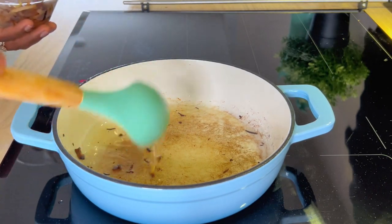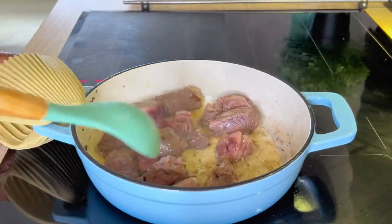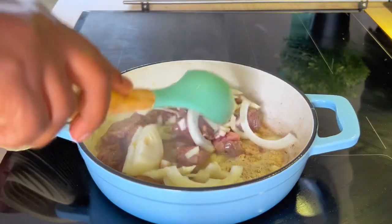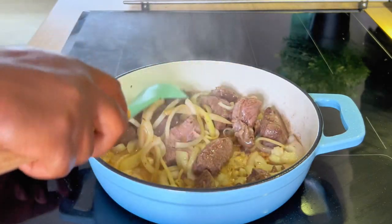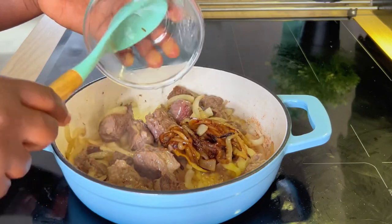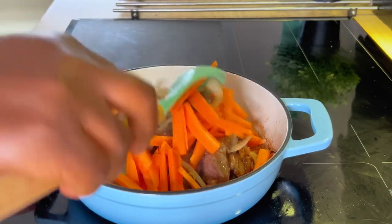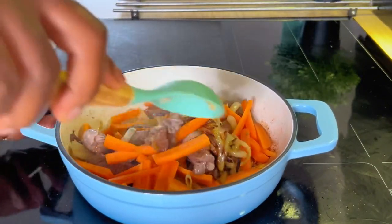Take the caramelized onions out, then go ahead and add in the beef. I'm using boneless beef, but you can use any protein of your choice. Then add the rest of the sliced onions. We're going to stir them and let them simmer a bit, then add back the caramelized onions and our chopped carrots, giving everything a stir so they can all infuse their juices together.